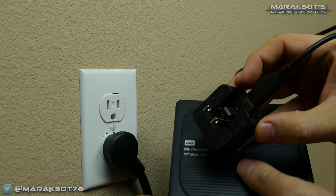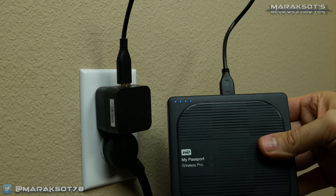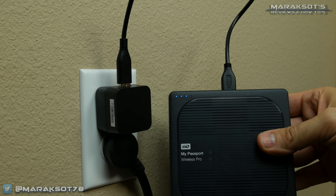What about charging time? After running the battery completely down, it took a little over three hours to fully recharge using the included charging cable. Three hours is kind of a long time, but most likely a professional using the Wireless Pro will be using it during the day and then be able to plug it in overnight, where it will be fully charged and ready to go the next morning.